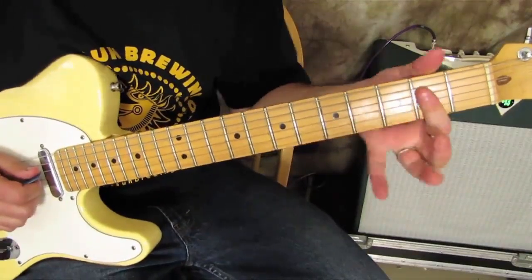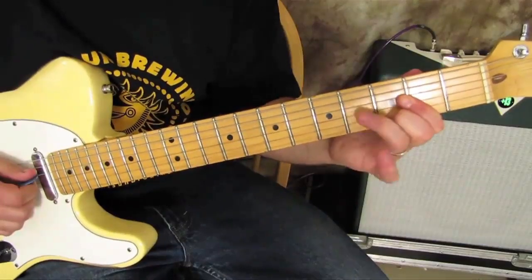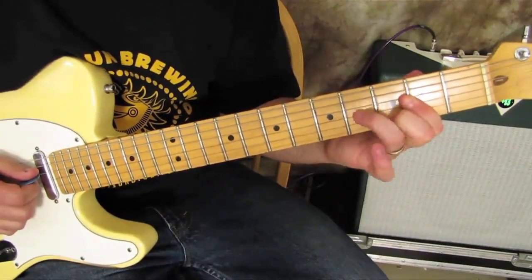I love that chord, I use it a lot. I also bar this when I do it, and I do some tricks with my ring finger on the D and the G.